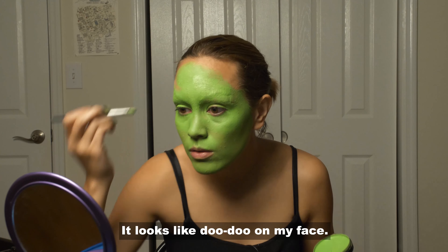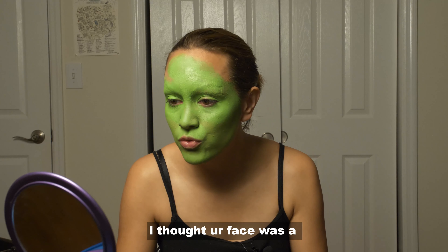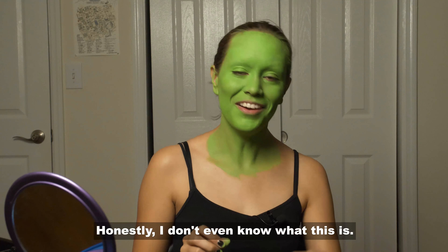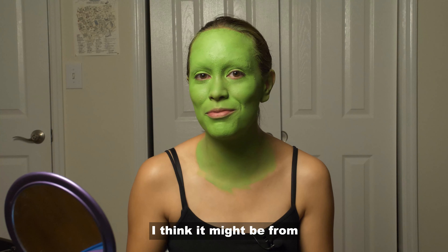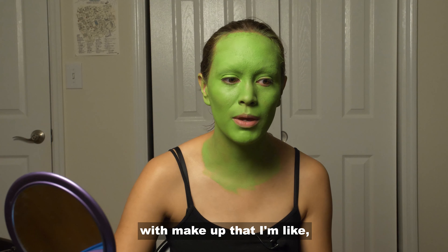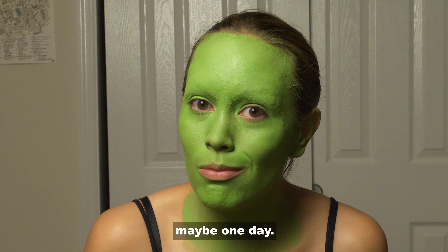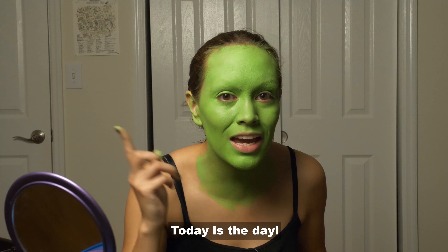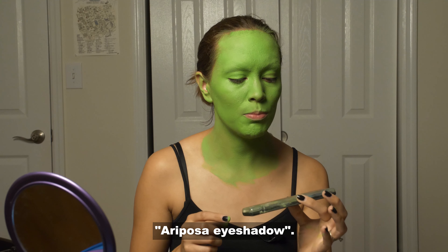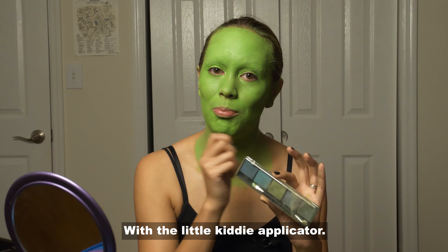It looks like doo-doo on my face! Honestly, I don't even know what this is — I think it might be from like the dollar store. It's legit from the bottom of my drawer with makeup that I'm like, 'I don't want to throw it away because you know what, maybe one day' — and you know what, today is the day. This is called — if I can still read it — I Riposa eyeshadow, with like the little kitty applicator.